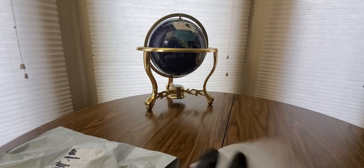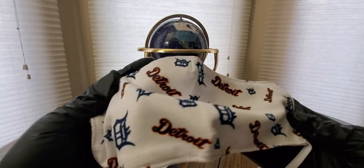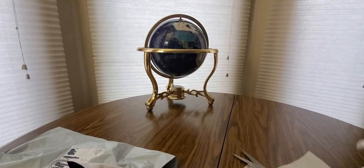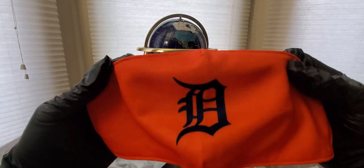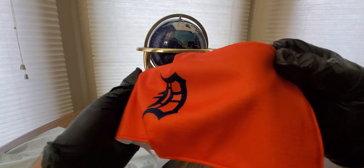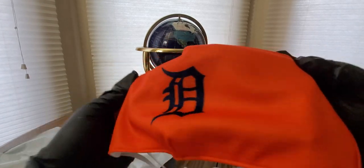I don't need to try them all on but I'll show you this one. They come three in a pack. Every other team is available - like the Blue Jays, the Indians. Oh this is a nice orange one - bright for night games, you can wear this too.